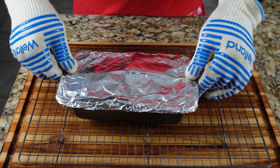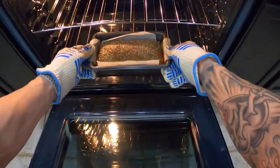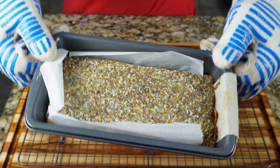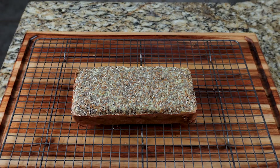You then want to remove the pan from your oven, remove the foil, and cook it for another five to seven minutes so the top can be browned. Once the top of your bread is browned and cooked, go ahead and set it on a cooling rack and let it cool in the pan for about 10 minutes. After 10 minutes, remove from the pan and let it finish cooling on your cooling rack.